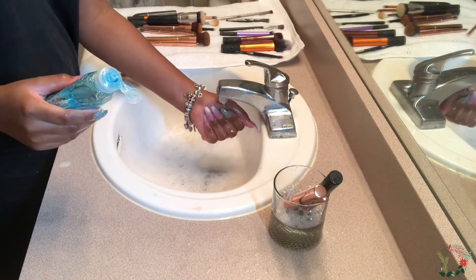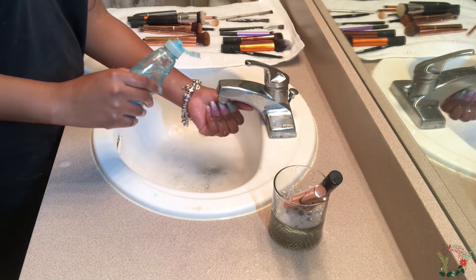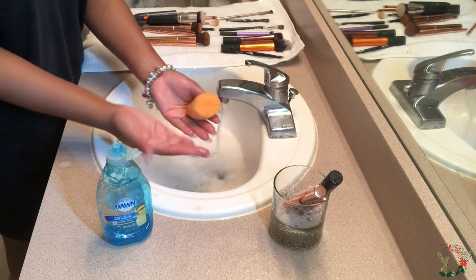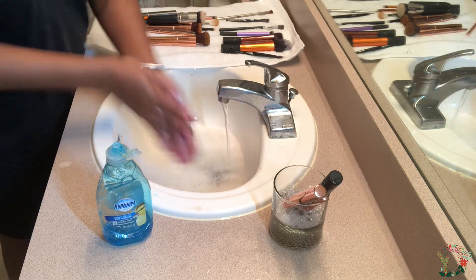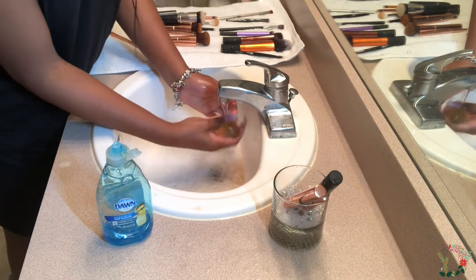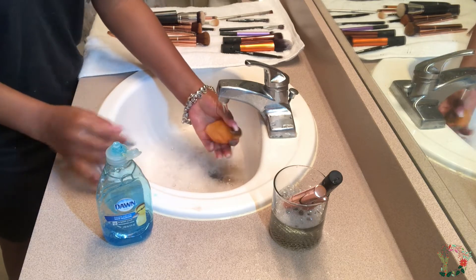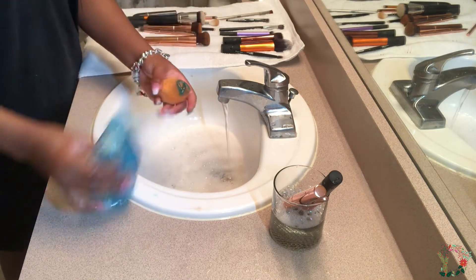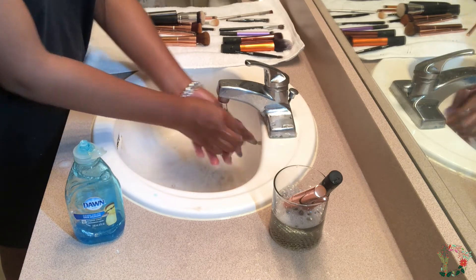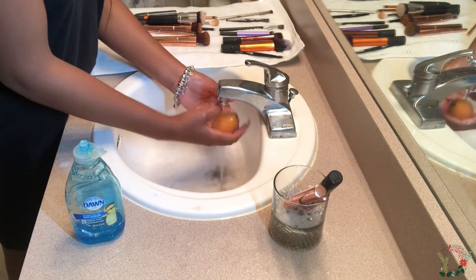Here is how I wash my beauty blenders. I first get the beauty blender soap — the same way that I would soak it if I was about to use it. I apply a gentle amount and put the beauty blender in between my hands as if I'm washing my hands. The reason I don't try to use my nails is because since it is a beauty blender, it can rip. If you have the actual Beauty Blender — which is $20 — or even a Real Techniques beauty sponge like me, we do not want to rip our beauty blenders, so I try to be as gentle as possible.